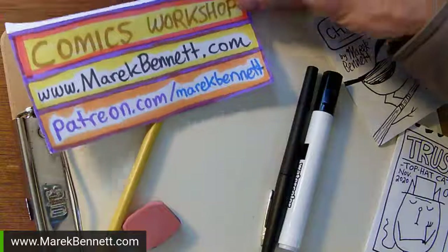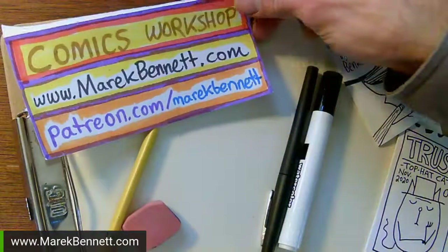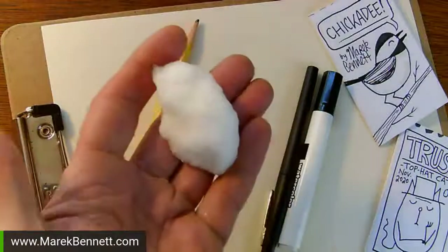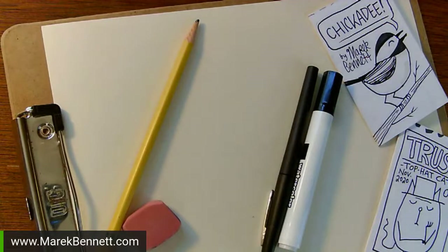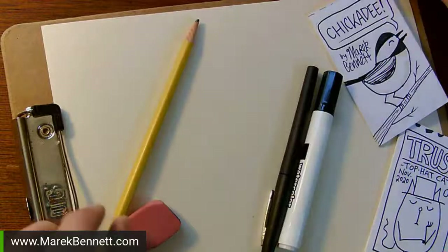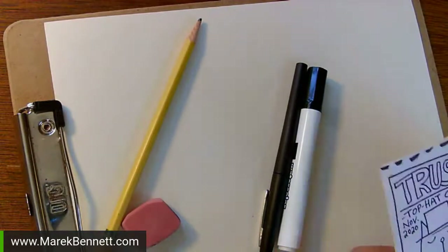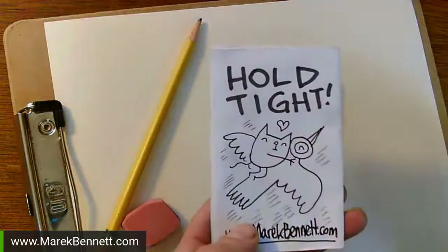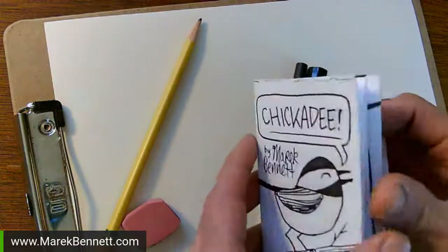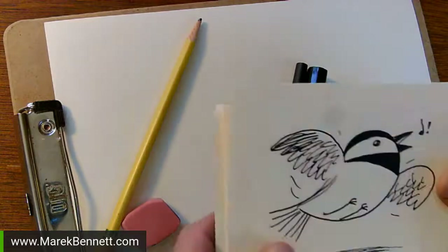Good afternoon everybody, it's comics workshop with Merrick Bennett. Thanks to patrons over at the Patreon. It's noon on a Friday. I brought a snowball because the snow is finally here in New Hampshire. I have to keep this away from my artwork - I'll put it in the flower pot. I was just out back with the chickadees, they are scarfing down bird seed.